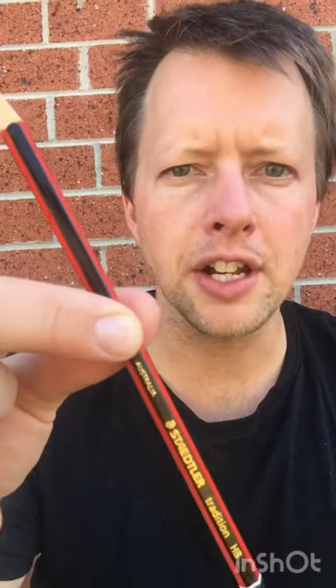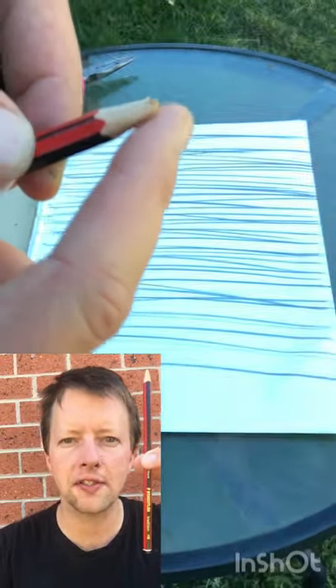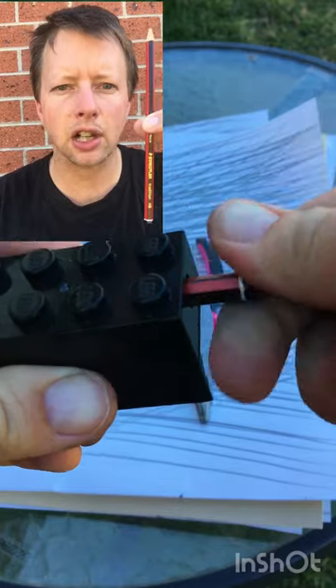I have an unused Staedtler Tradition Grey Lead. I counted how many lines this grey lead could draw across a 24.7cm page before it runs out, so we can work out exactly how long it lasts for.